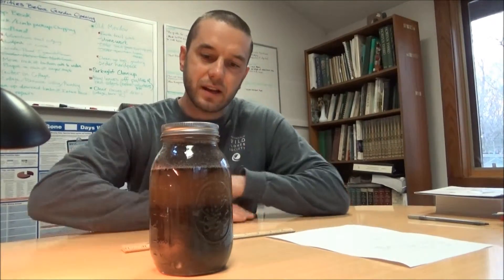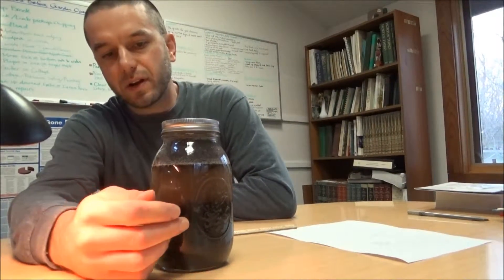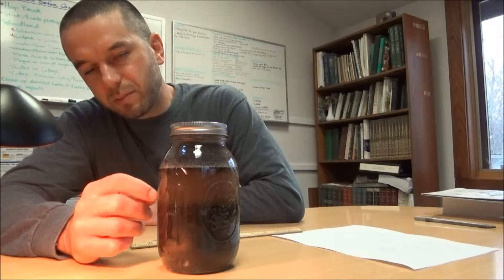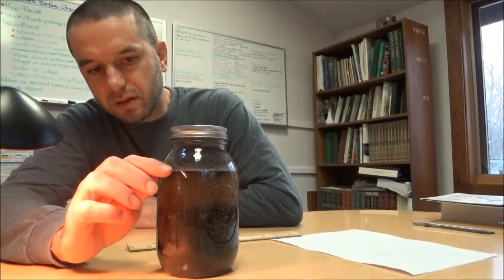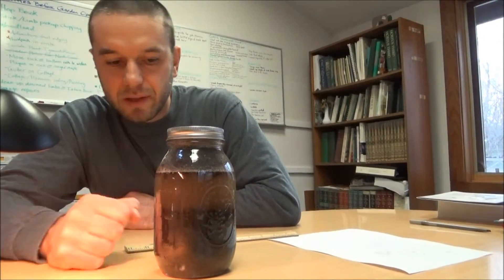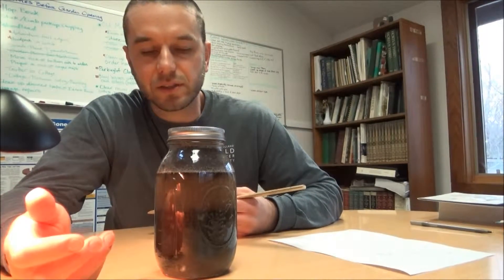We're back the next morning. The soil sample has settled out overnight into some pretty well-defined layers, though not as defined as I might like. We have a thick band of sand at the very bottom, a very small band of silt just above the sand, and a really thin layer of clay on top. The water is still pretty murky — that's clay that hasn't fully settled out yet. You can also see organic matter that's floated to the top of the sample. Now we need to figure out the percentage of sand, silt, and clay to determine our soil type.